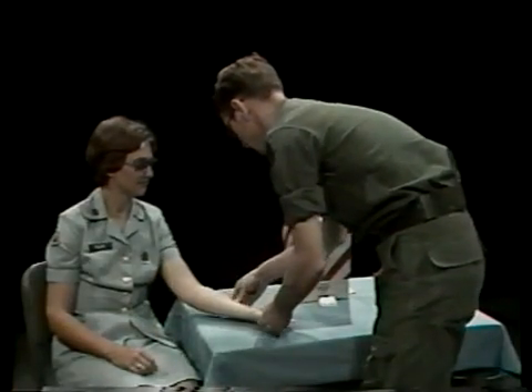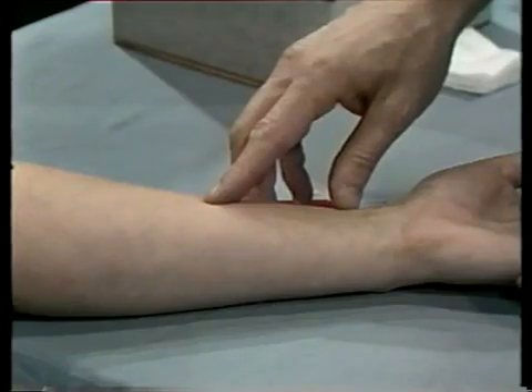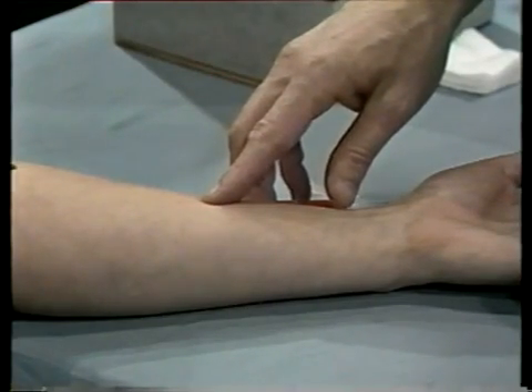For an intradermal injection, select a site on the inside of the patient's forearm — the side which would be exposed when the hand is palm up.